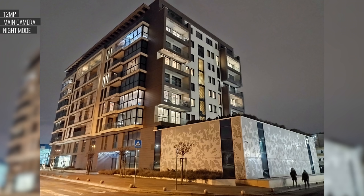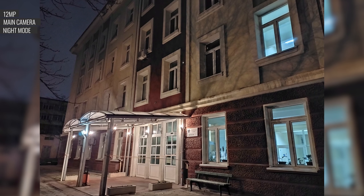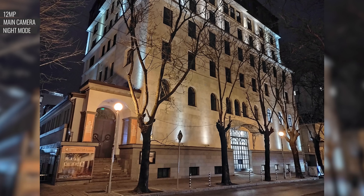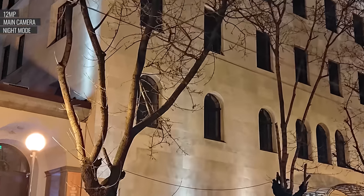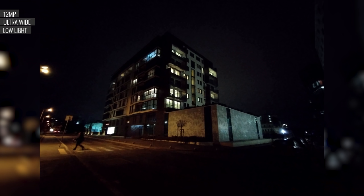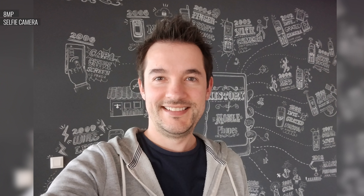Turning on the dedicated night mode results in brighter photos with extra sharpness, more balanced highlights and shadows, and less noise, at the expense of some fine detail. It's definitely a better result with than without, but we've seen better night modes from competitors. Photos taken with the ultrawide at night are hardly usable — they're extremely soft, dark, washed out, and noisy, and there's no night mode available here either. Selfies from the 8MP front-facing camera are decent looking if you have enough light — the subject is well exposed and sharp, and the noise is low.